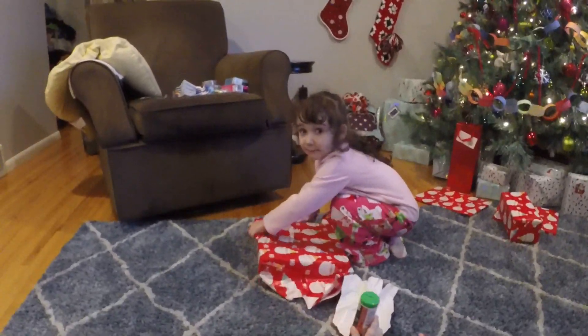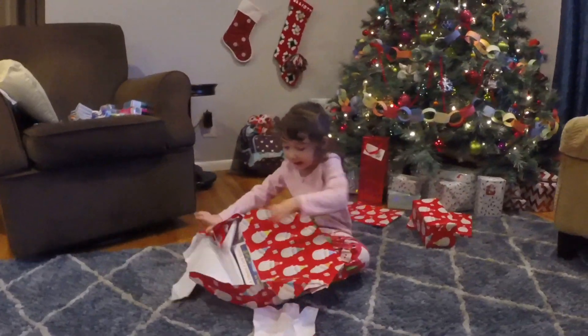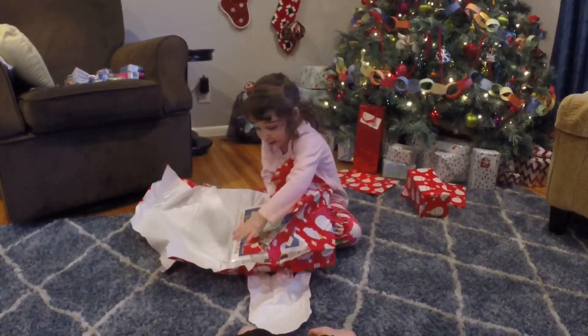Who is this one for? Elliot! From? From Santa. Oh, it's a game!